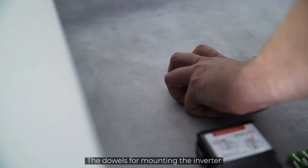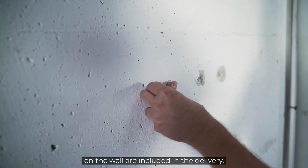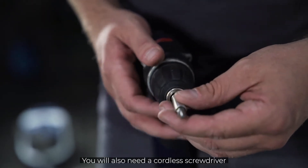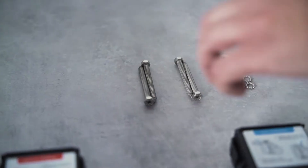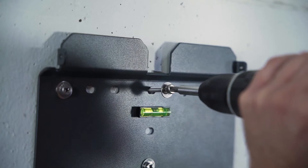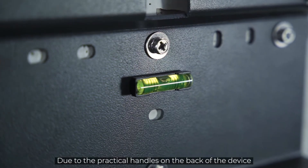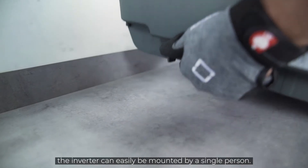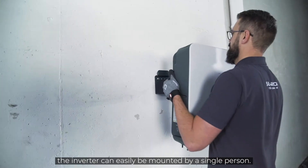Take your drill with the 10 mm drill bit and drill at least 70 mm deep into the wall at the marked points. The dowels for mounting the inverter on the wall are included in the delivery. You will also need a cordless screwdriver for attaching the mounting plate. The required screws are part of the delivery. Due to the practical handles on the back of the device and the light weight, the inverter can easily be mounted by a single person.